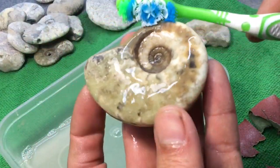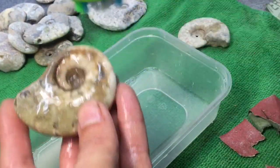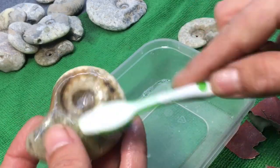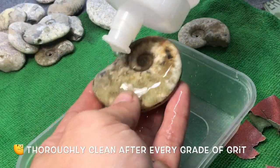I've got the toothbrush here just to get all the bits of sandpaper or bits of ammonite that have come off, because you don't want to be rubbing them down with the next grade. Give that a little wash off.